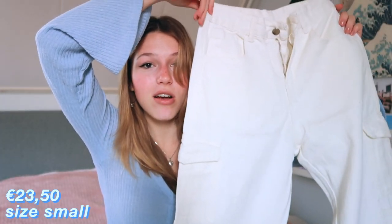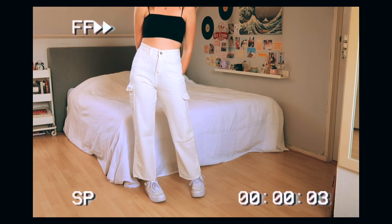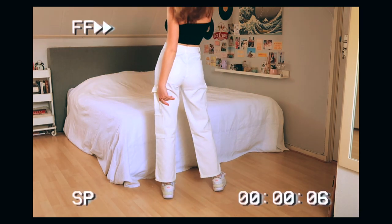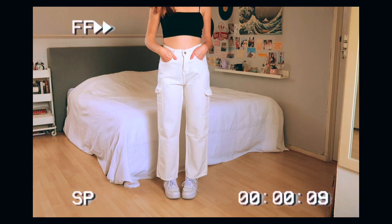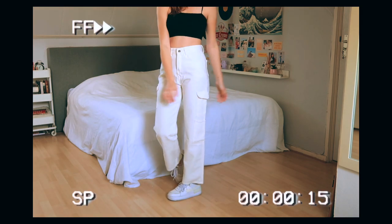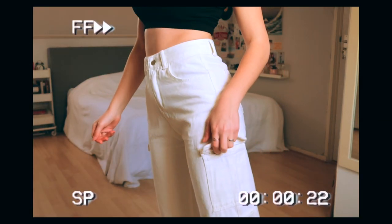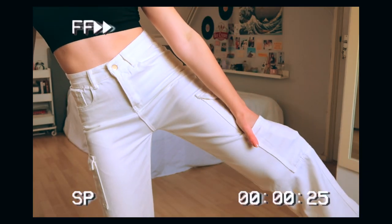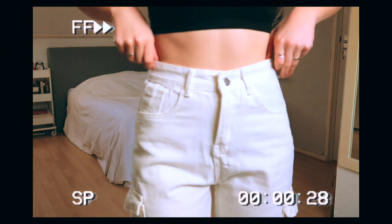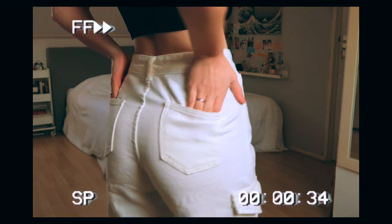Last but not least, I bought pants from YesStyle — white cargo pants. My concern was whether they were going to be too short for my liking, because a lot of people in the reviews were shorter than me and on some people they looked really good, but I just didn't know what to expect. Overall, they do fit me around the waist, and I don't think they're too short. I think it would have been cuter if they were a little bit longer, but it's fine. I'm very happy with how they turned out. I bought them in a size small because I didn't want them to be too big around the waist, and I'm definitely happy with that decision. I'm honestly kind of excited to wear them — I think they're so cute.